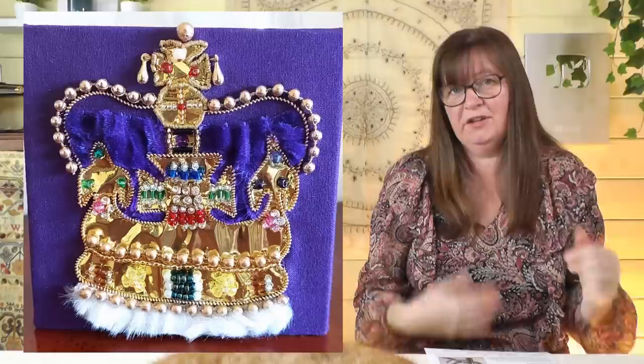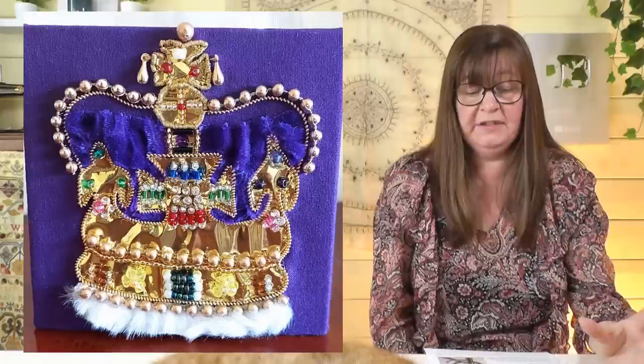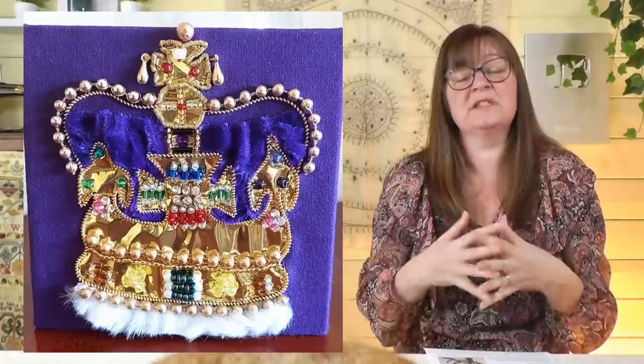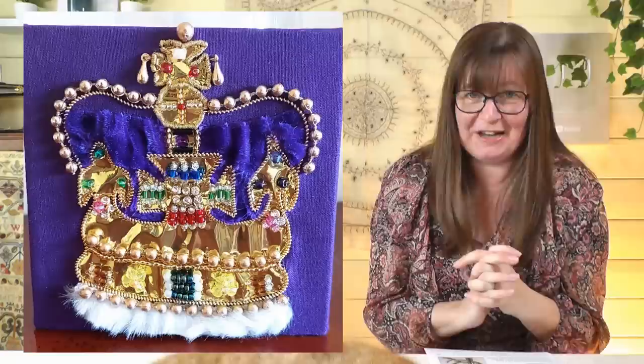Helen thinks the crown took about three weeks to complete. She was really pleased with the end result and says it was definitely made with love. Helen recently joined a stitching group and this is the first piece she's entered — quite an impressive debut. It's really stunning, and well done on the fantastic piece and the upcycling of all those amazing materials.